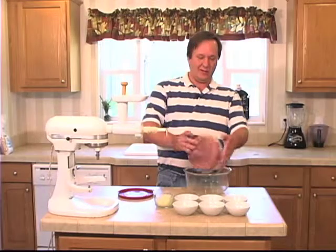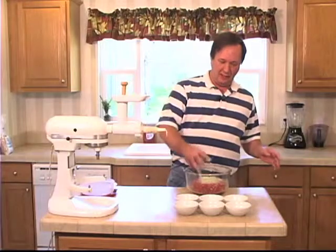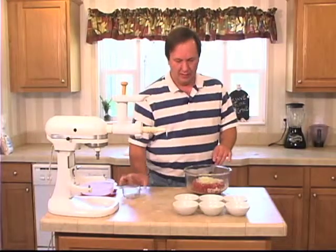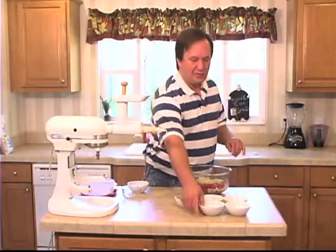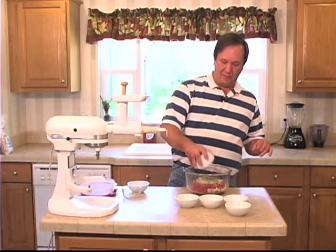I've got two pounds ground lamb, half a medium onion chopped fine, a teaspoon of oregano, and one and a half teaspoons of marjoram.